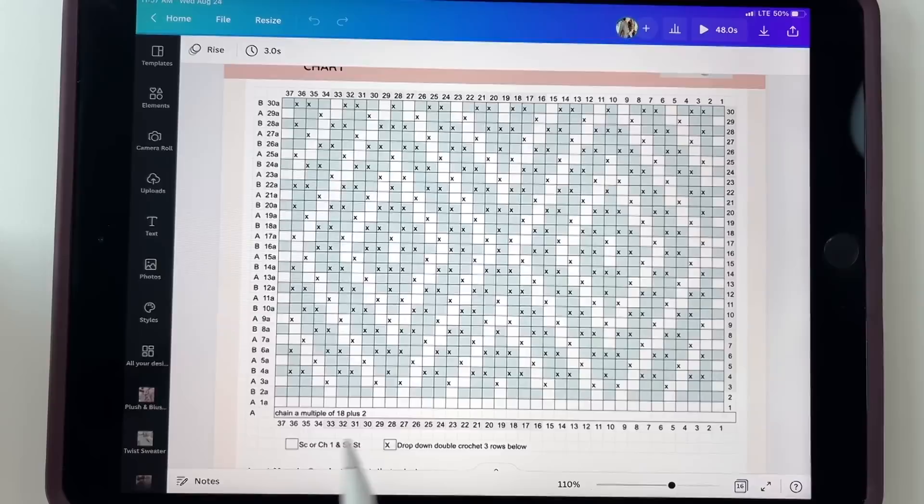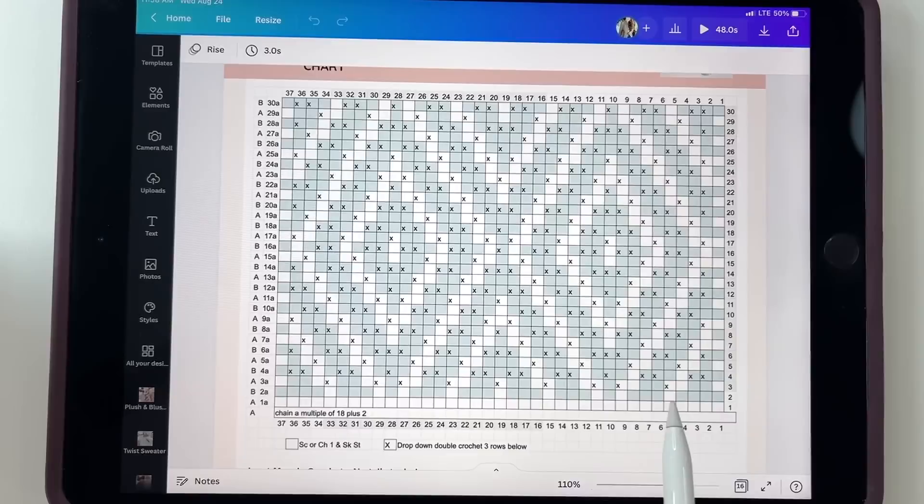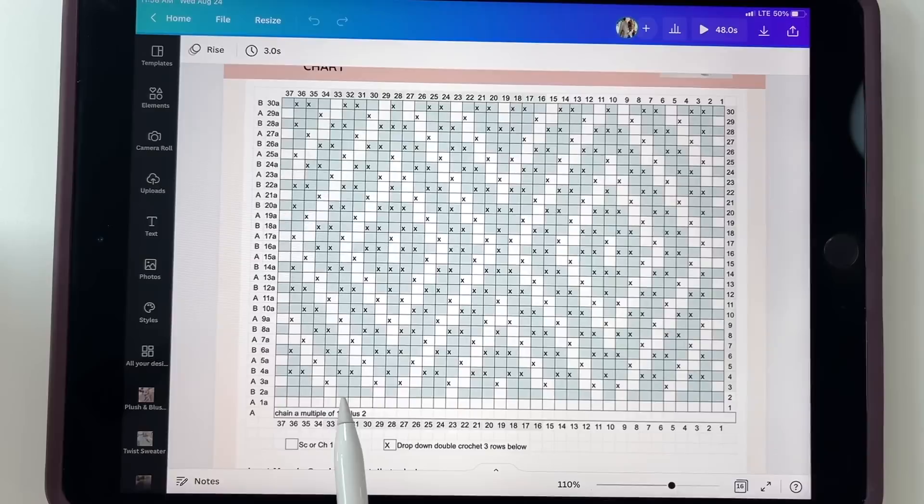For row two, we're working with color B — the blue color. When you see the blue box, work a single crochet. When you see the white box, which is color A, chain one and skip a stitch. So you'd work three single crochets, chain one, skip a stitch, single crochet, chain one, skip a stitch, and so on across. When you work back across the row, you'll do the same: single crochet in the first four, chain one, skip a stitch, single crochet in the next three, chain one, skip a stitch, and so on.